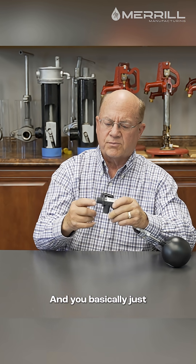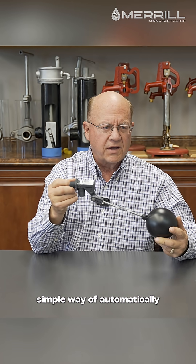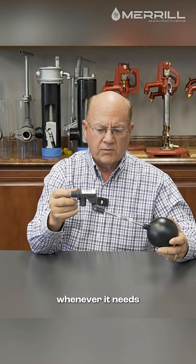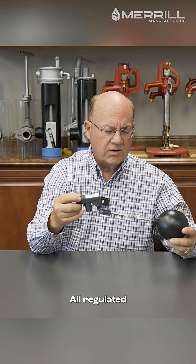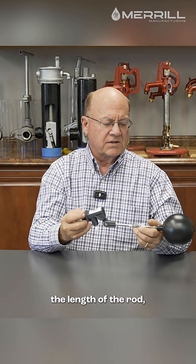You basically just supply the fitting to the side of the tank, and here you've got a very inexpensive, simple way of automatically filling that tank whenever it needs to be. It's all regulated by the water level — you can regulate the length of the rod and the size of the float.